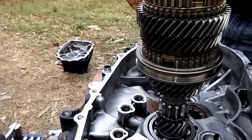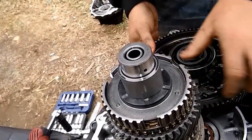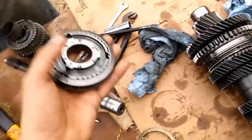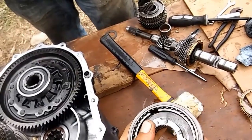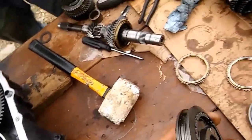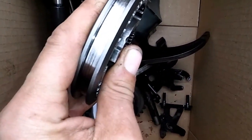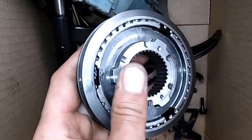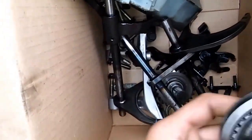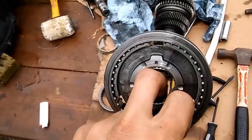Now we got everything on there the way it's supposed to be. We're putting the diff back in there and it just sits in there just like that, guys. This right here — this is the reason we were having our issues. This is called the shift selector. Your forks slide onto that, and it pulls it, pushes it — right here would be fourth gear, and down would be third gear. See how this is stuck? It won't even really want to go to third gear. That's how stuck it is. So that was our issue right there.